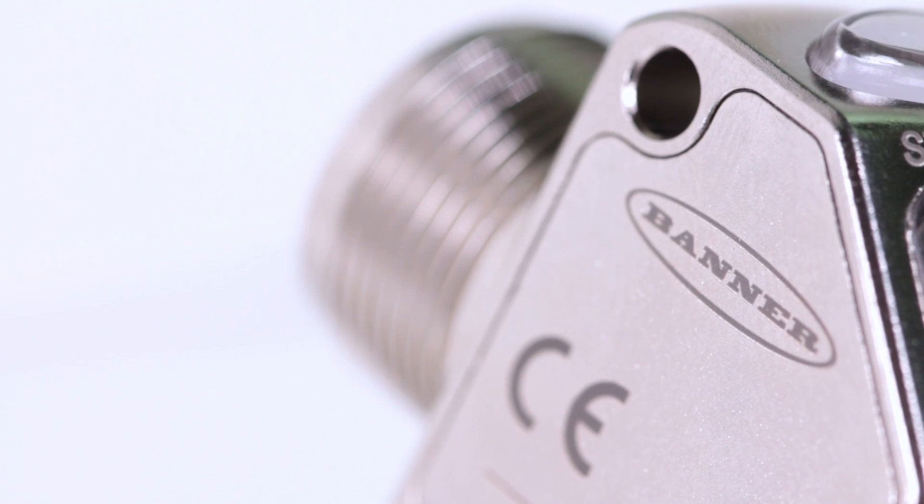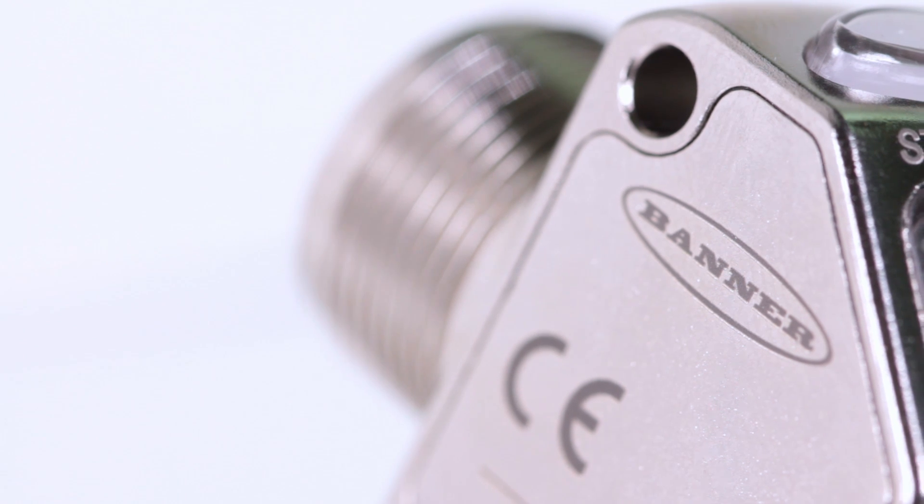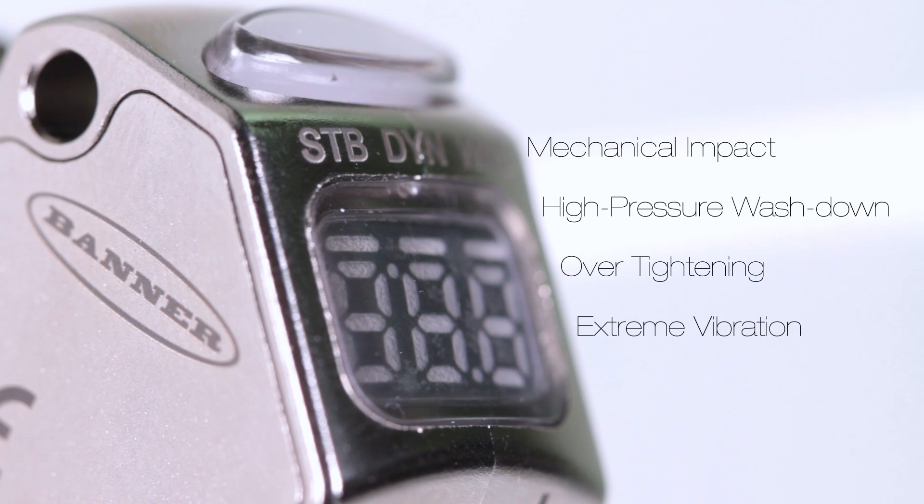The nickel-plated zinc housing with laser marked sensor information is durable and robust, making it able to withstand mechanical impact, high pressure washdown, over tightening, and extreme vibration.